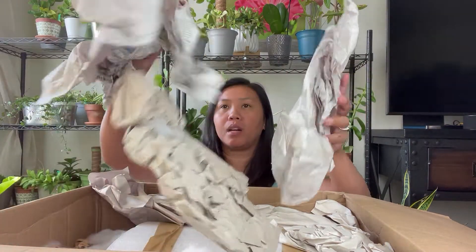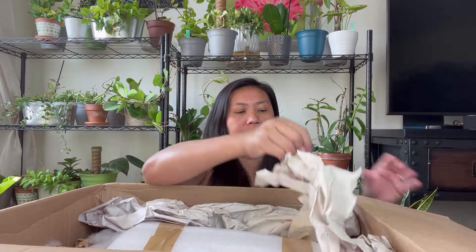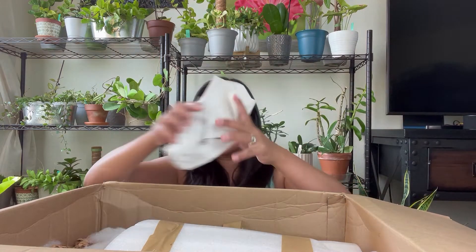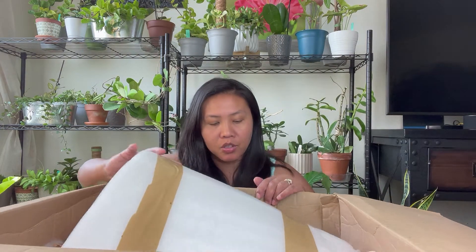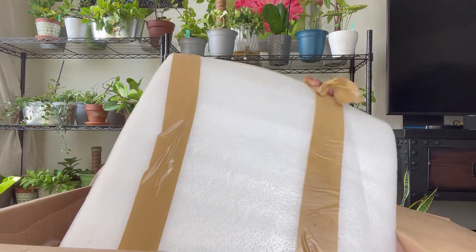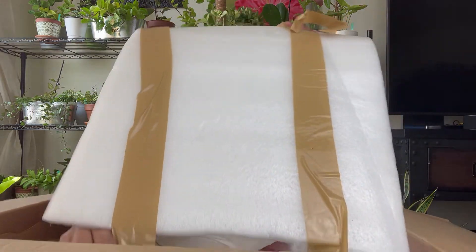It's really packed pretty good, and I'm always excited to unbox. This is actually a really big box, and today it has really, really rare plants.